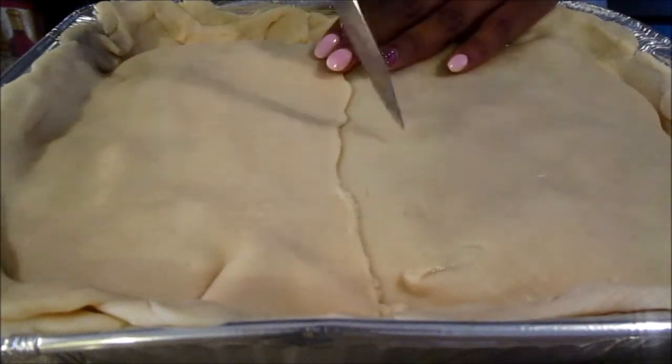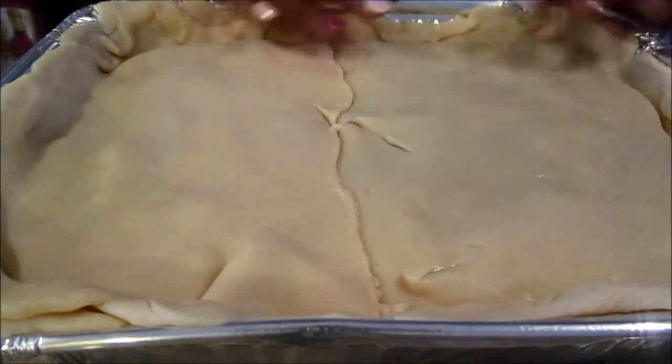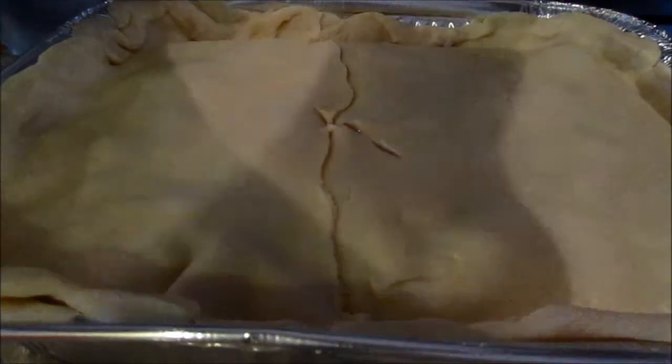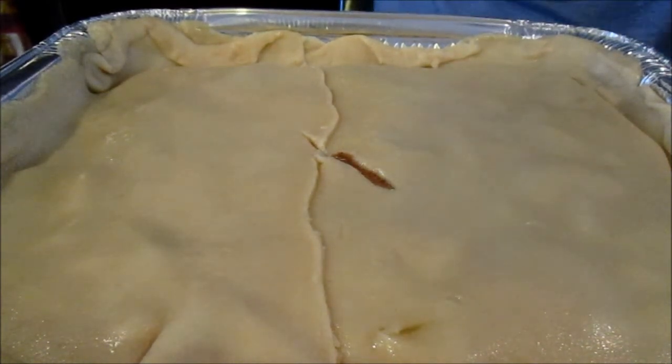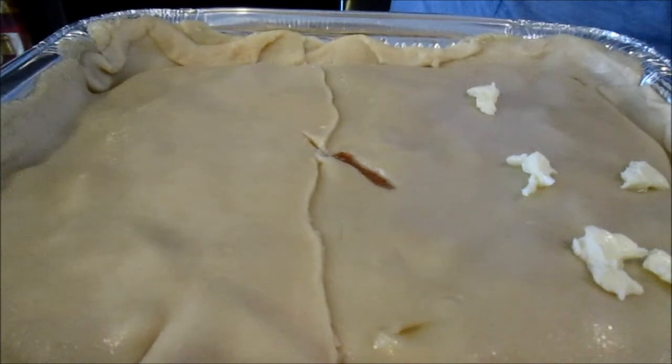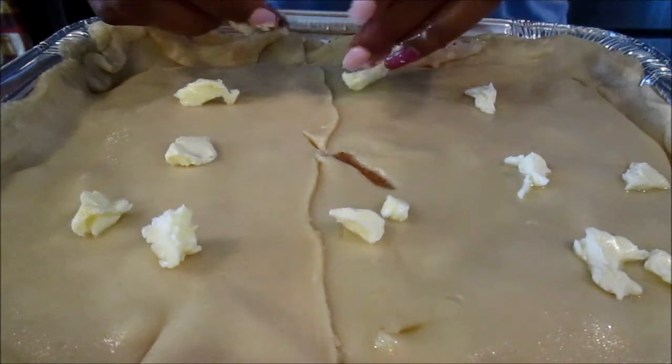Always cut a slit in the middle because you do not want it to explode on you. Now put it in the oven. We're looking for golden brown. One thing I forgot to mention — top it with a few more chips of butter, which helps it brown really nicely.